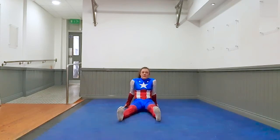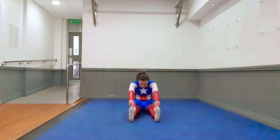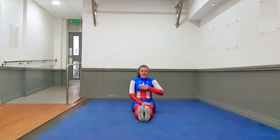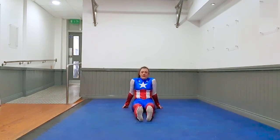Bring them in slightly closer. Again deep breath in, breathe out — and touch your toes if you can. Stay nice and relaxed. Three, two, one, and relax. Now feet together — again deep breath in, breathe out, and touch your toes again if you can. Stay nice and relaxed, control your breathing. Three, two, one, and relax. Great job.